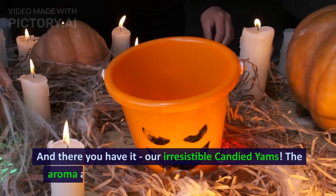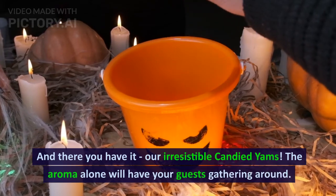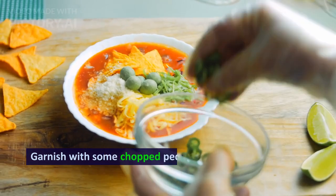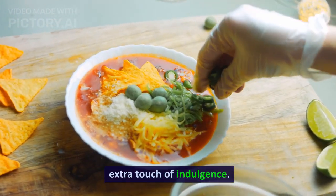And there you have it — our irresistible candied yams. The aroma alone will have your guests gathering around. Garnish with some chopped pecans or marshmallows for an extra touch of indulgence.